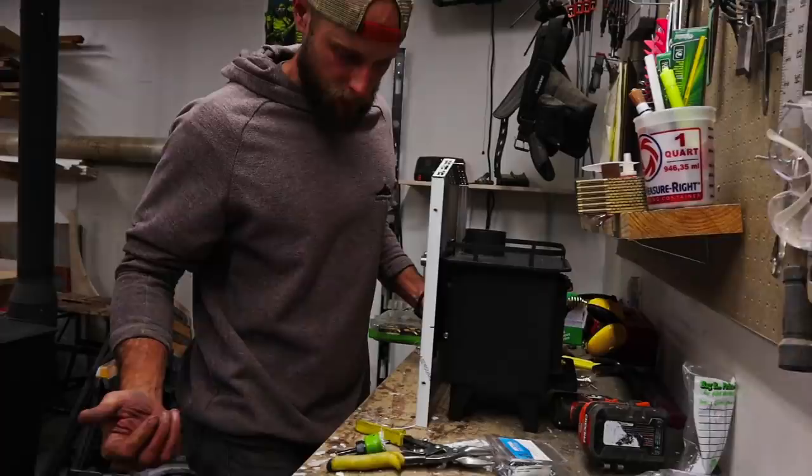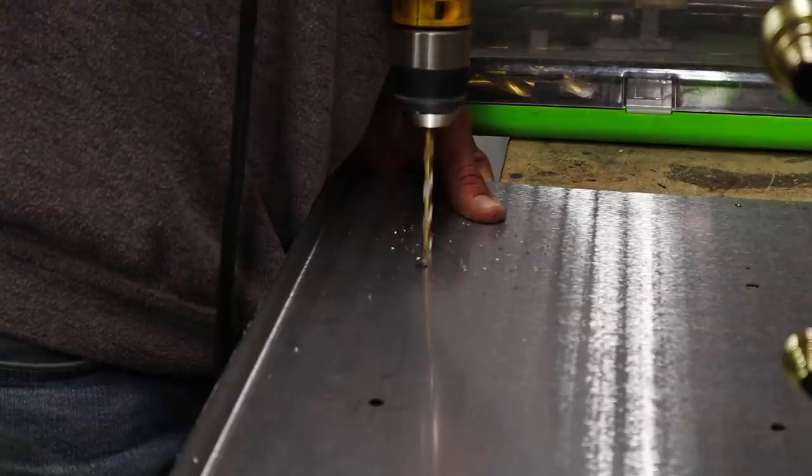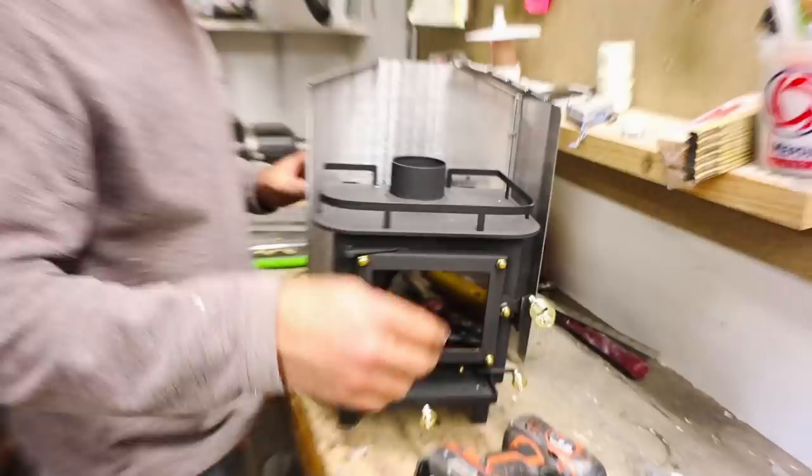Once the stove cooled we attached the back plate. The original holes in the back plate are positioned for a stove being attached to a wall and sitting on top of a drawer piece that the stove came with. We didn't use that little drawer in our build, making our stove sit an inch lower than the holes provided. Dave drilled new holes in the back plate so that both the stove and the back plate could sit flush on the countertop.